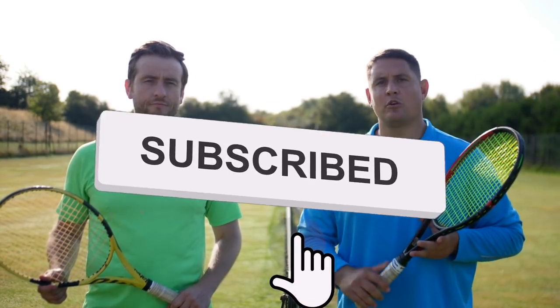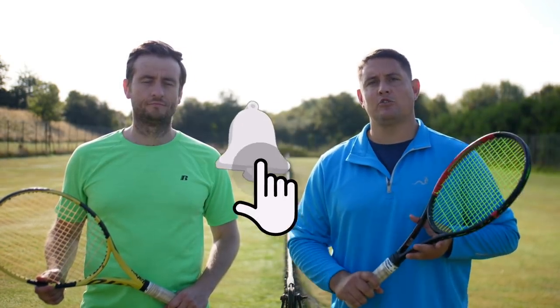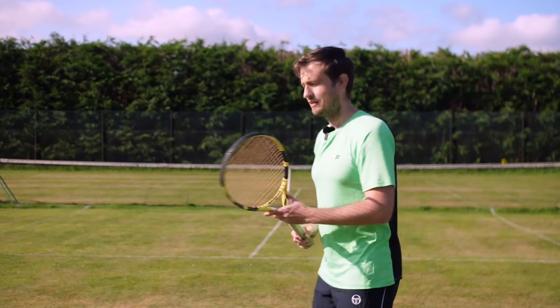Before we go any deeper into this lesson, if you're serious about improving all aspects of your game, make sure you have subscribed to the channel and turn on that notification bell.